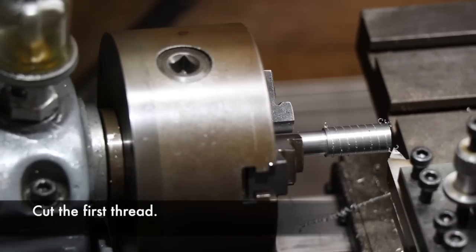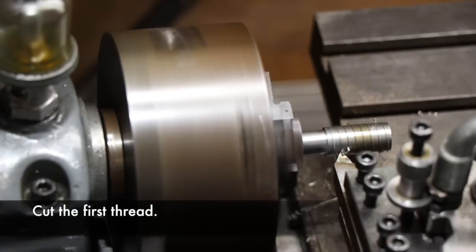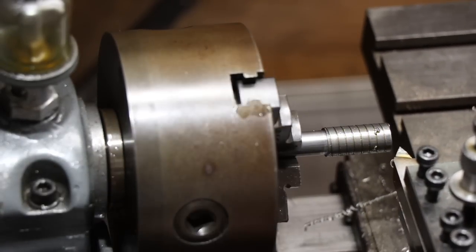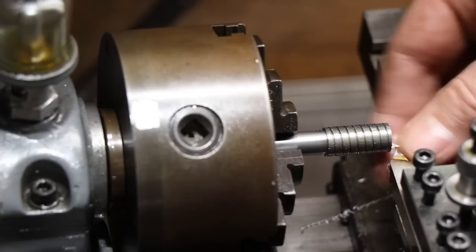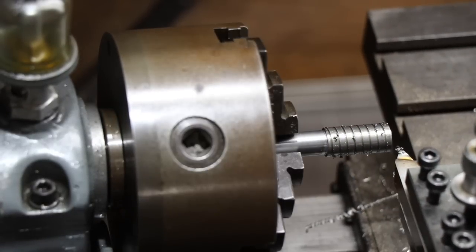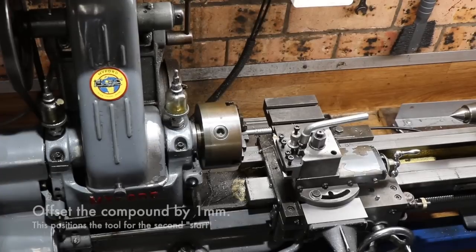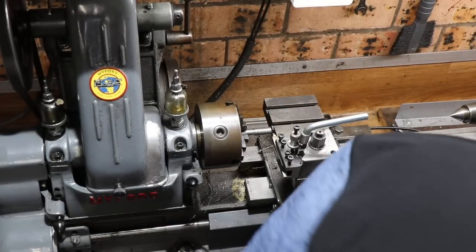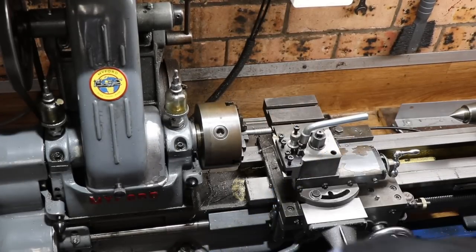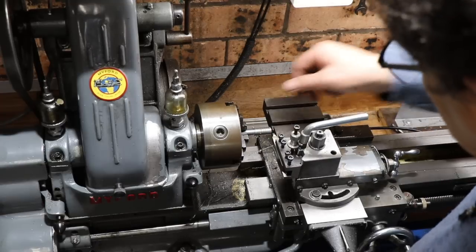Then it's just a matter of lots and lots of cuts to build up that first thread. I've sped that up as much as I could so you can get the idea — I was cutting a quarter of a millimetre at a time to get it down to depth. When it looked good I took note of the final depth.